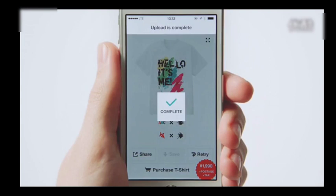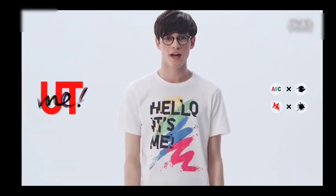Tap the save button and see what happens. There goes your one and only UT. How easy was that?